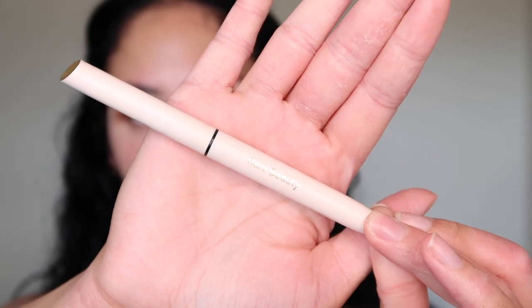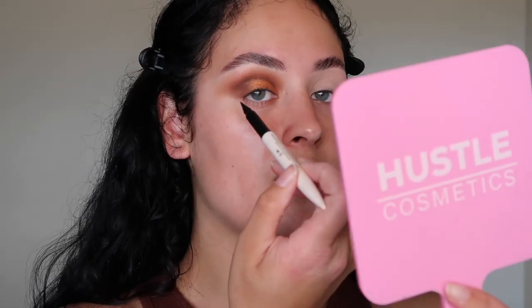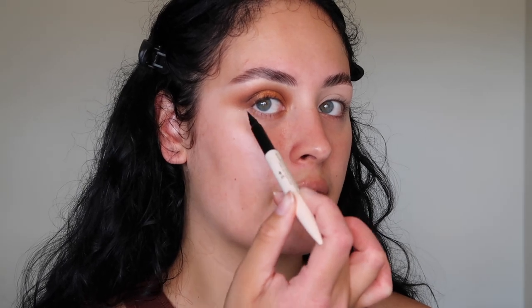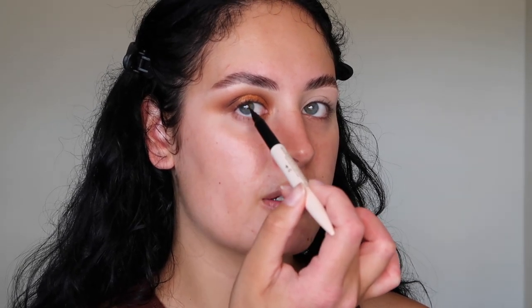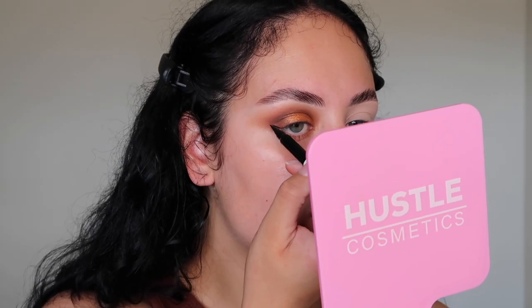Now I'm going to add a wing liner — I feel like that will tie the look together. I'm going to go in with the Rare Beauty wing liner. It reminds me of a sharpie but it's really easy to use. I find wing eyeliner a bit tricky on camera, but I'm going to start by creating the line from where the outer corner of my eye is and then slowly connecting it to the lash line and following the rest of the shape.